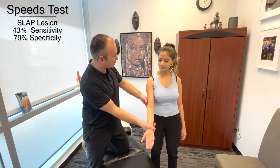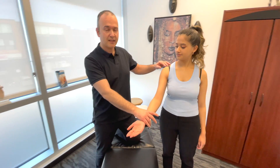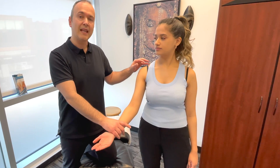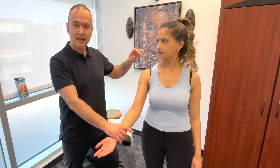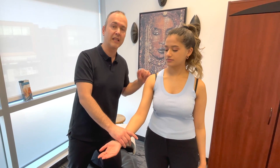Starting here, you're going to bring the arm into flexion and I'm going to resist. This is a test we performed when assessing for biceps tendinopathy. The reason we're using it now is because the biceps tendon attaches into the superior aspect of the labrum, so we're testing for any injuries there.